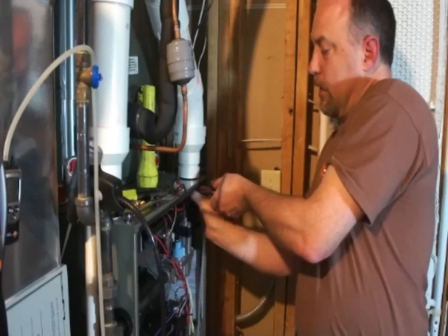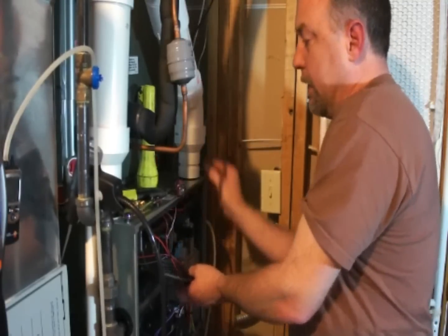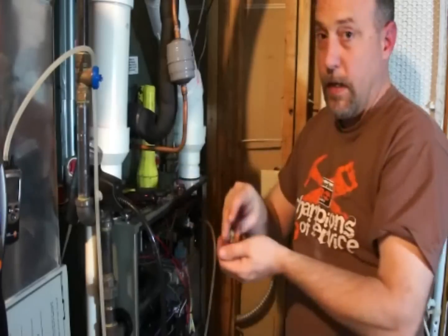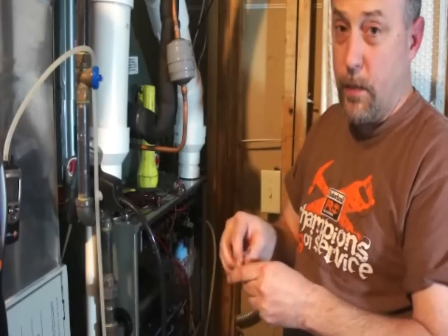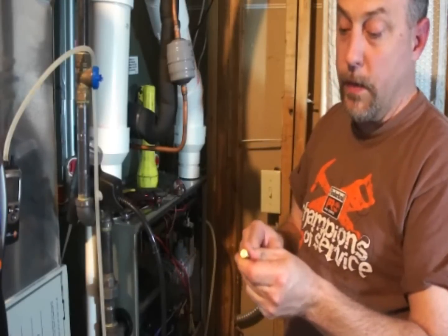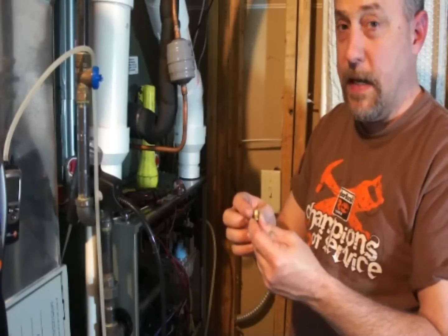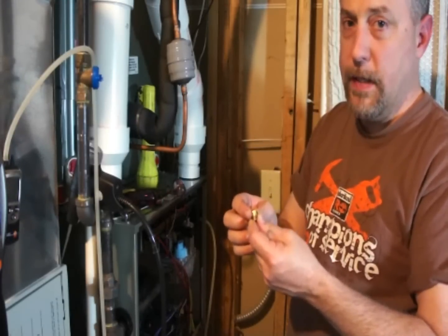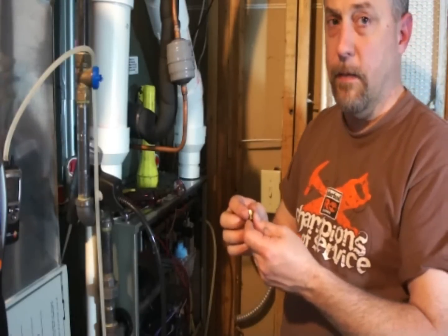I've got the manifold out here. I've got six brand new orifices — these are number 49s; the ones that were in there are number 50s. I ordered them right from Ream and we're going to go ahead and swap these out, check the fuel pressure again, run a combustion analysis, and check the input.